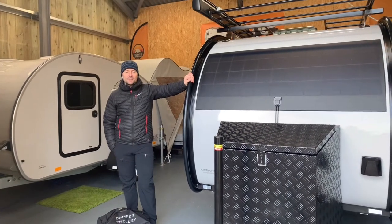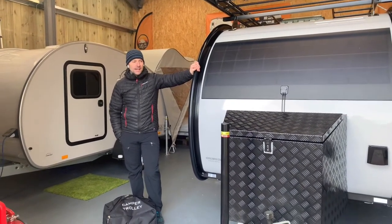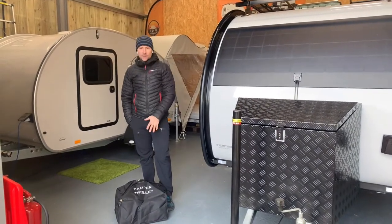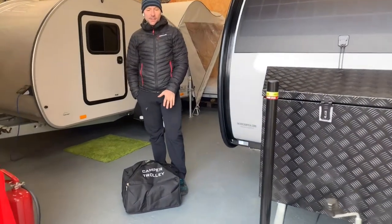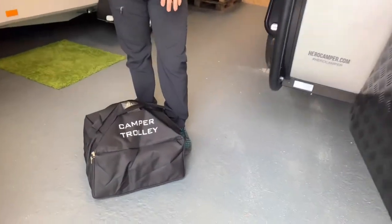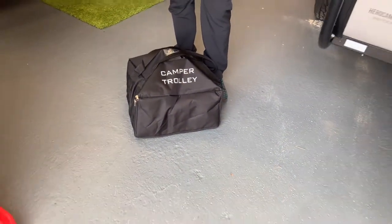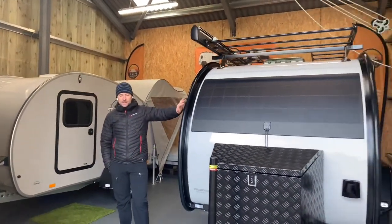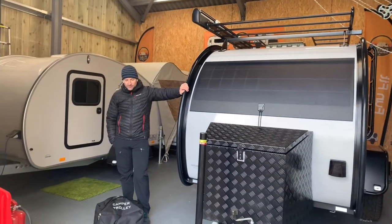Hi, it's Richard from FunFit Adventure. We're here today at our headquarters and we're going to show you the new camper trolley that we've now started stocking. This is the Cronings camper trolley. It's from Denmark — the same company that owns Hero Campers, which we also distribute in the UK.